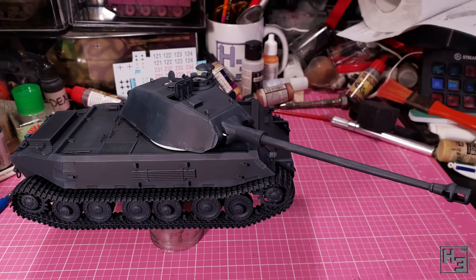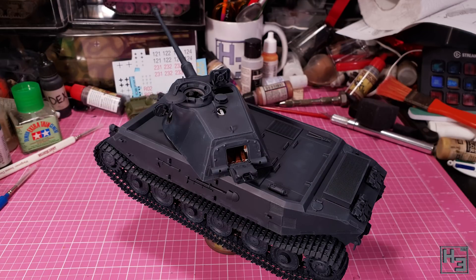Anyway, those are all of the entries for the previous group build, and I think they are all quite good — I'm sure you'll agree. There's no prize because there are no winners, as this isn't a competition. It's just a way to enjoy the hobby in a slightly different manner than usual.